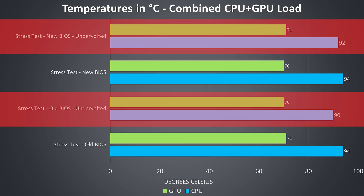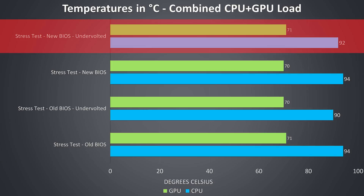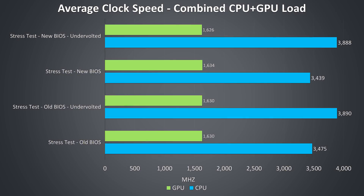In terms of temperatures I actually had slightly warmer results with the new BIOS with the minus 0.15 volt undervolt applied. There was constant thermal throttling on the CPU at 94 degrees Celsius at stock, however even with undervolting there was still intermittent thermal throttling when it would spike up, which I think explains the warmer average after the update. Looking at clock speeds, there wasn't really a difference between the old or new BIOS, so it was good to rule that out.